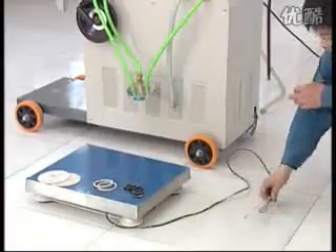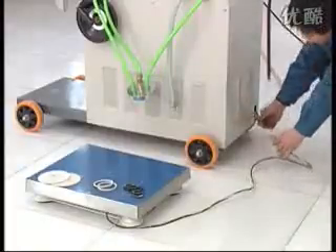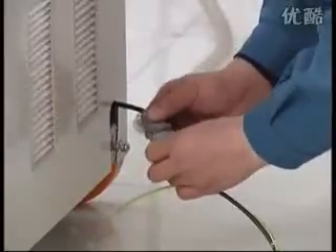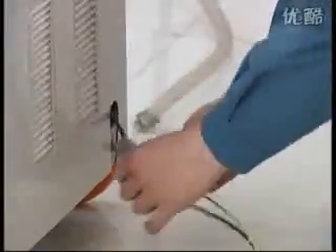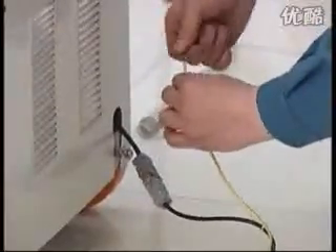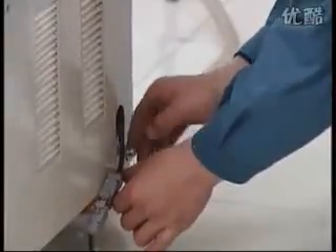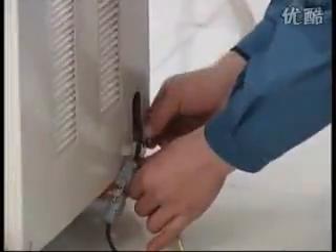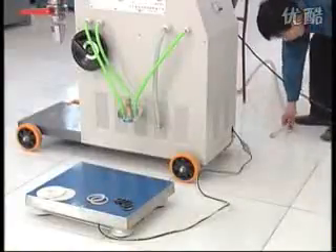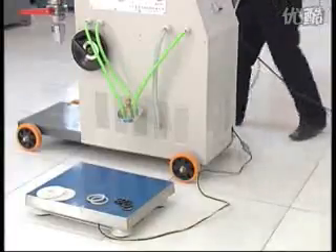Connect the electronic scale. Connect the sensor cable of the electronic scale with the machine. Connect the ground wire for the scale.